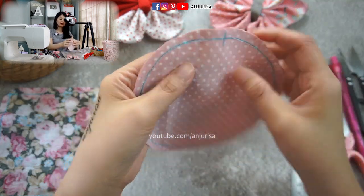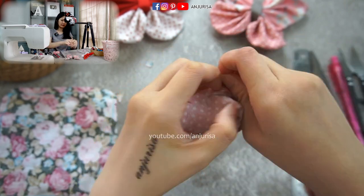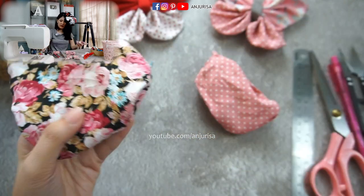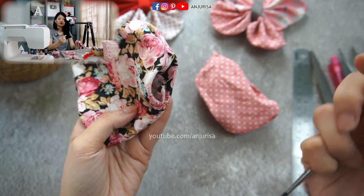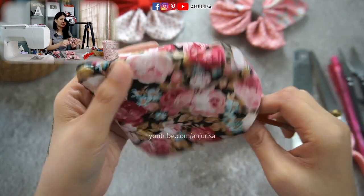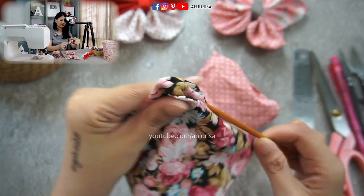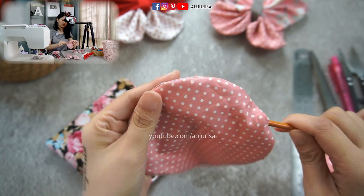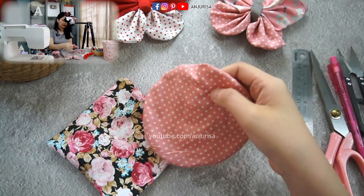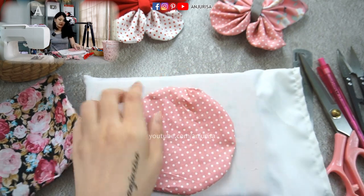Now turn the fabric right side out. When turning fabric, I like to use something pointy — here I'm using a painting brush — to push every corner out. After we turn the fabric, press it flat down with an iron.